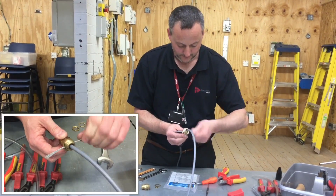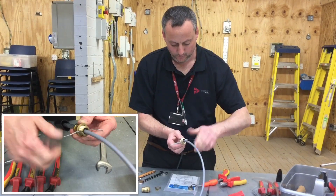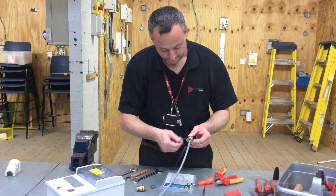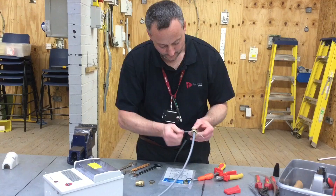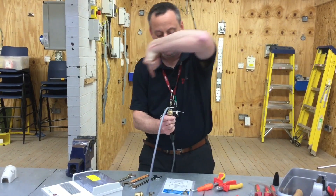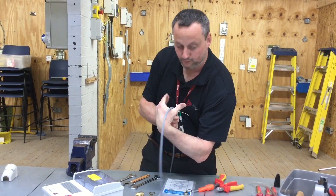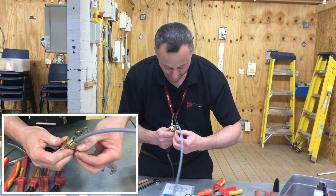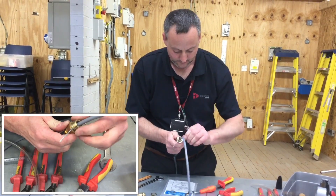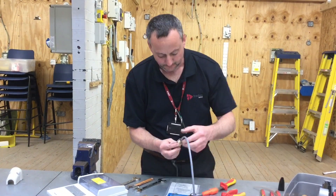Now we're going to twist them up nice and tight. It's important that we get them nicely twisted, so don't give up — just keep going from the bottom, working your way out, as tight as you possibly can, on both sides. We're going to have them follow the way round, because the locking nut is going to come on and go this way round. To make sure it stays tight, we actually wrap it in the direction the nut tightens, so when it turns and tightens on, it pulls the braiding round in the same direction.